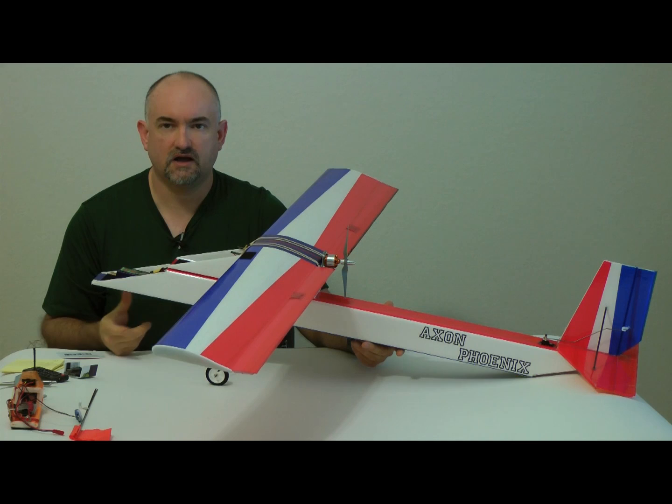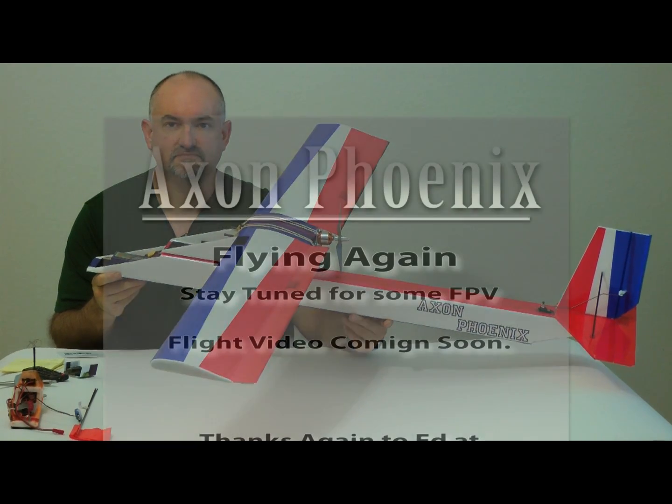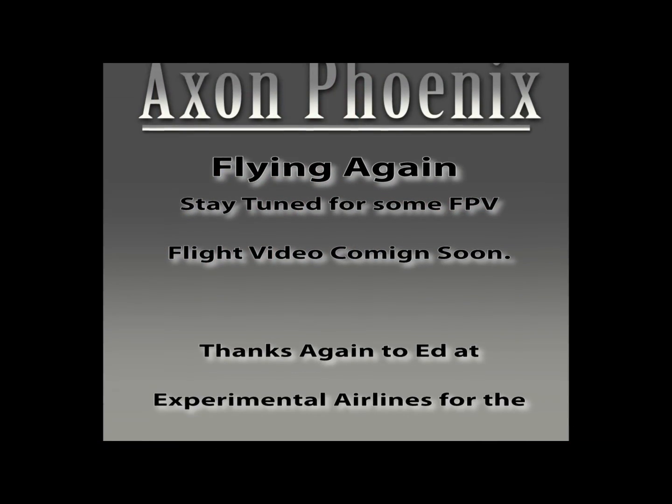Hopefully not too long. Now that I have my Fat Shark goggles, I'll be doing some true FPV flight and look forward to sharing that video with you guys. Thanks for watching.